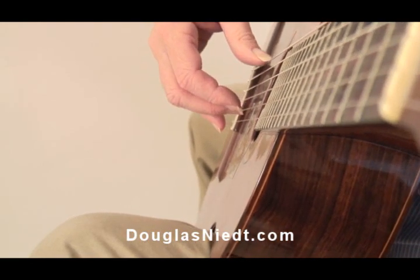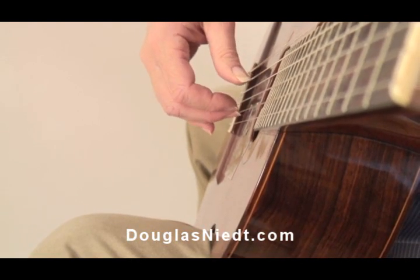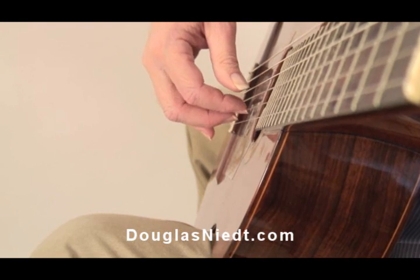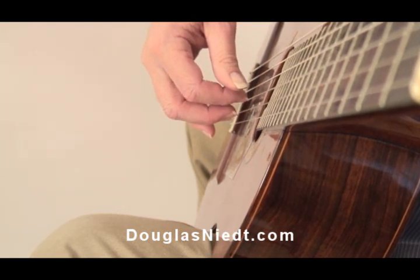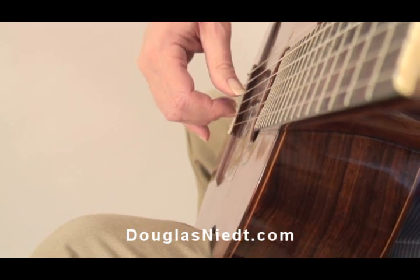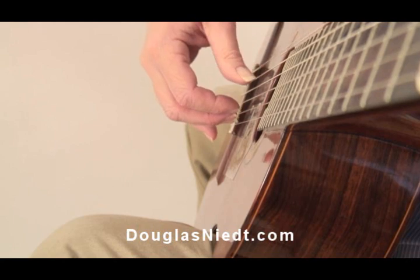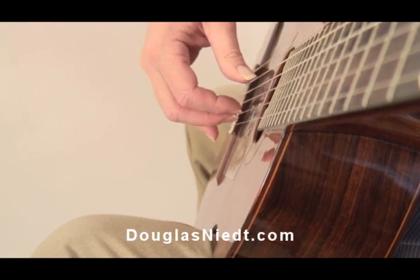You want to stay as close to the strings as possible. It should look more like this — if we're playing on the second string, the range of motion means you're following through only to about the third string, and they come back right in front of the string, lined up, ready to play again. That would be the ideal.